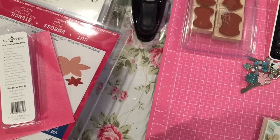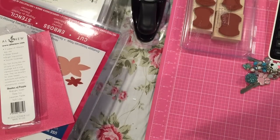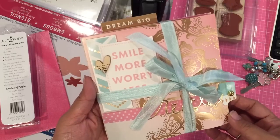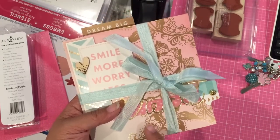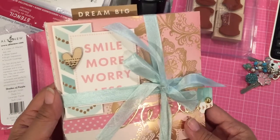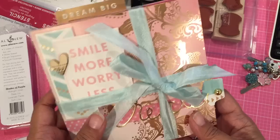Hi guys, I have a share today for you all. This is a flip book that I made for a swap that I'm doing. I'm holding this video until the person that is swapping with me receives this package, so if I'm showing this video then I know she's got it.